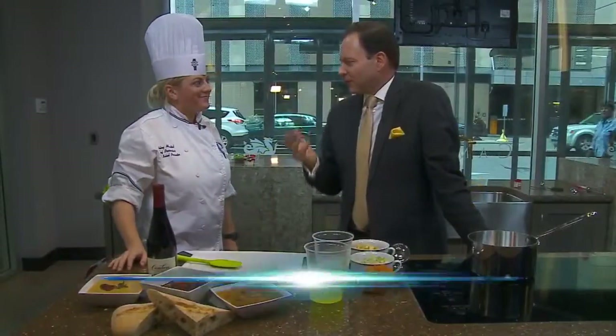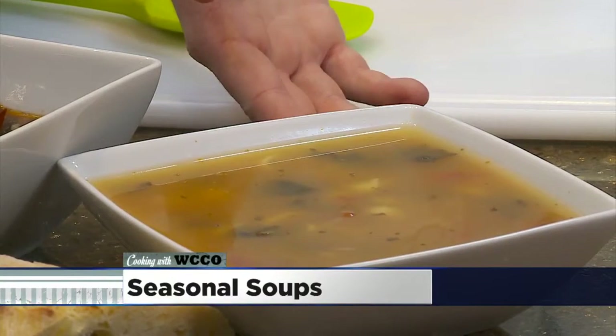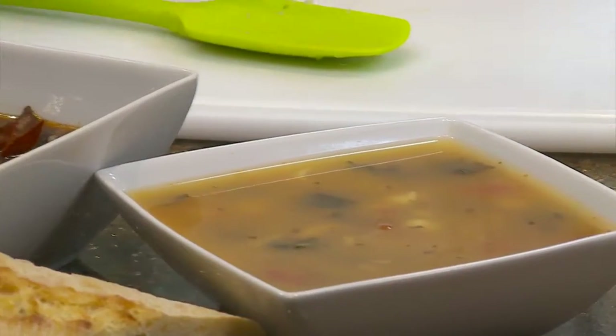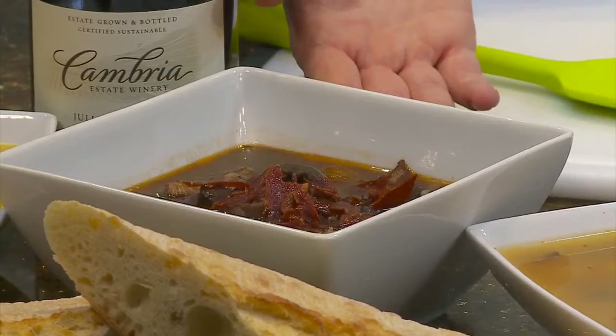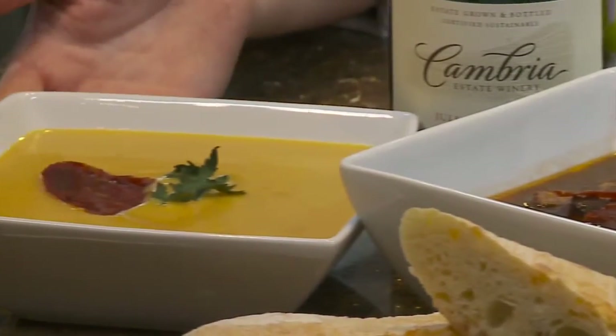It's the fall and Chef Ashley from the Cordon Bleu says you have to do soups. This one is like a vegetable soup with kale, we have parsnips in there, some squash. And this one is our beef — our Julia Child classic. She's a grand inspiration of ours. And then we have our butternut squash soup.